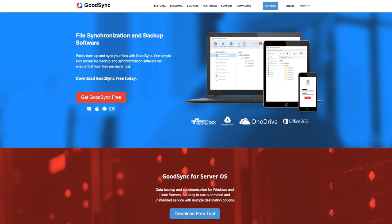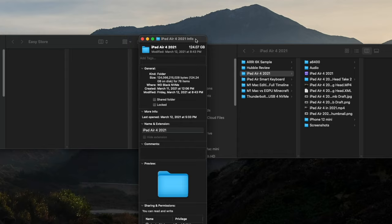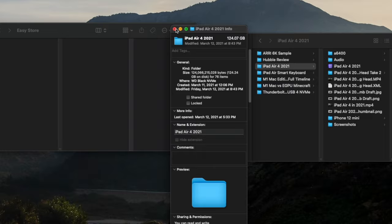It wouldn't be my video without a little bit of testing, so let's get into what I tested. First was the transfer of a large folder — 124 gigabytes — moving it from an NVMe, a very fast SSD, to the Easy Store spinning drive. That 124 gigabyte folder took 10 minutes and 9 seconds. Testing the NVMe over to a Gen 2 SanDisk USB-C 3.2, two SSDs, that same folder took 2 minutes and 11 seconds.